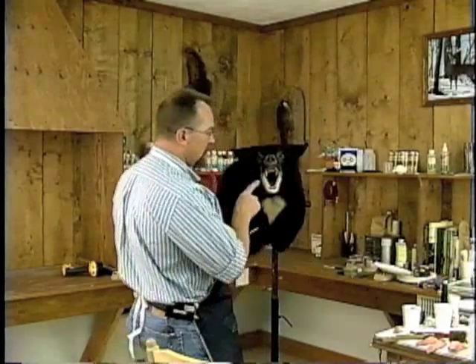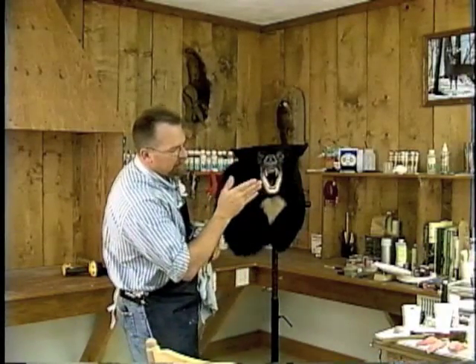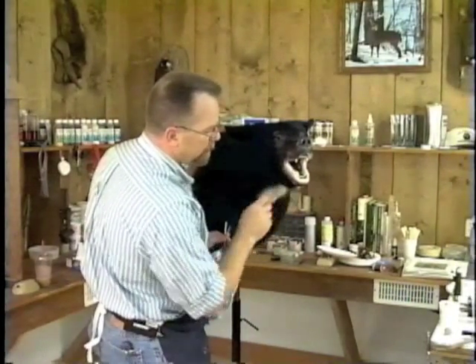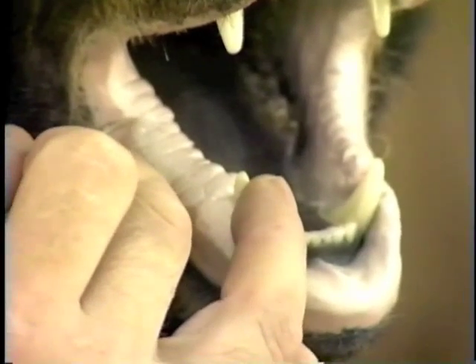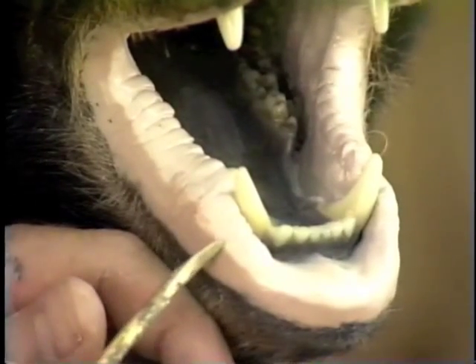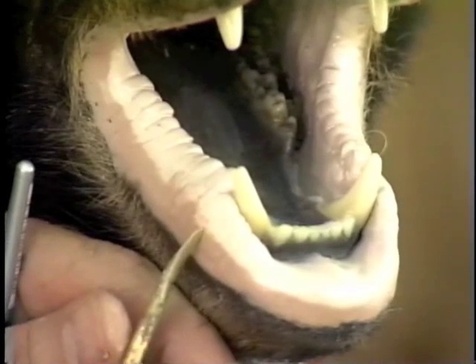We've got our Magic Sculpt set in our lip line. Now we're going to go along with a modeling tool and a brush and continue some of the slight little depressions that we've got in that lip. We're also going to take a terry cloth towel and give it just a little bit of texture so that it's not quite as smooth. We just want to break up that nice smooth Magic Sculpt, so initially we'll continue some of the little striations that we've sculpted into that lip. Lighting is just absolutely critical — when you think you've done a really good job on your Magic Sculpt,